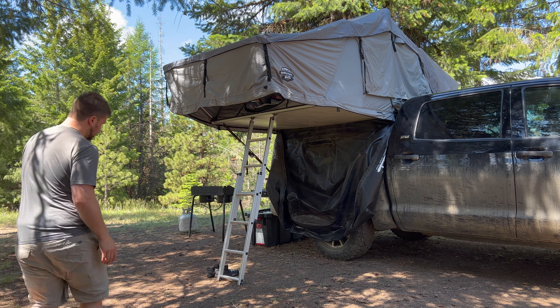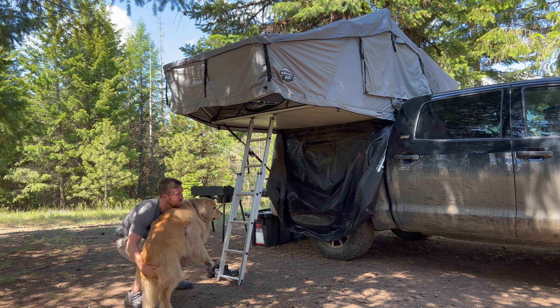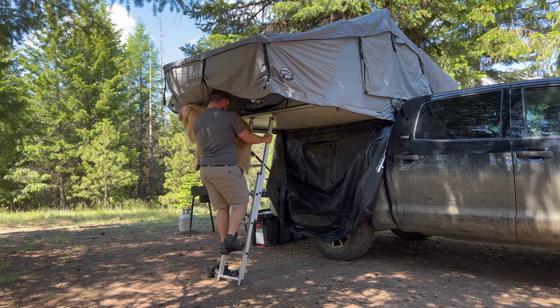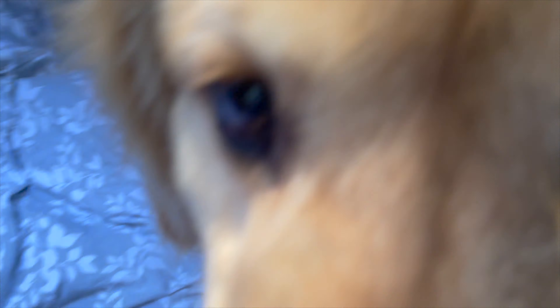Porter weighs around 80 pounds, so getting him up into the tent can be a little bit of a challenge. Key to this method is getting him over one shoulder so that the other hand is free to grab the ladder. It's also very important to take the first couple steps carefully, especially when it's wet or slippery out. Good boy!